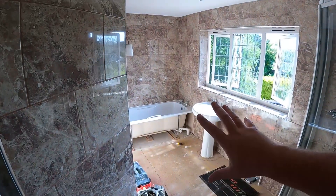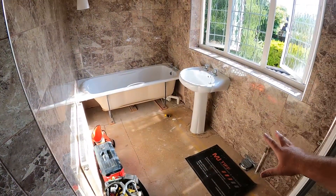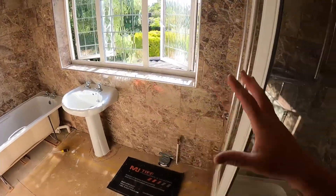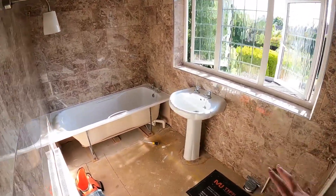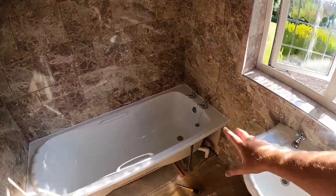I go out to a lot of bathrooms for customers and a lot of the time they'll say to me: what can we do with our bathroom that doesn't involve spending a massive amount of money but will completely refresh it and get it looking a lot better? This is a perfect example of that — a customer's bathroom where they've stripped out a lot of the stuff but basically said we don't want to rip the bathroom out, we just want to modernize it a little bit. So what we're going to be doing is what I sort of class as just a bathroom refresh.